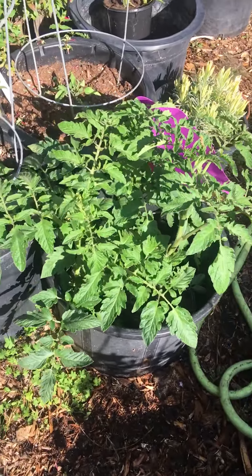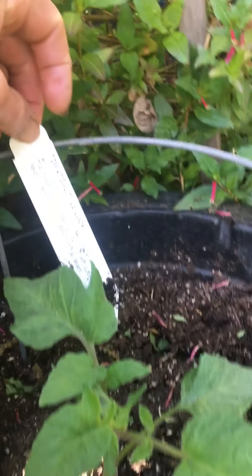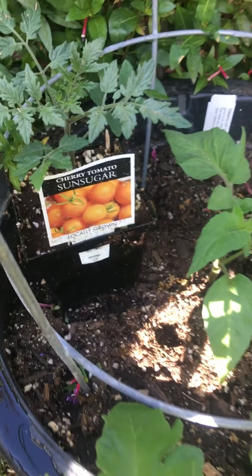And we continue on. So this is a new one — this is called Little Lucky. No idea what it is, we'll find out. And then I have a Sun Sugar to plant.